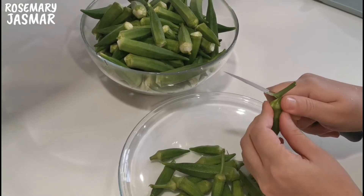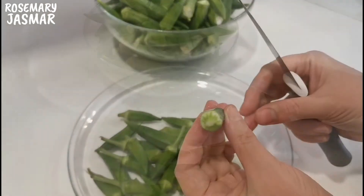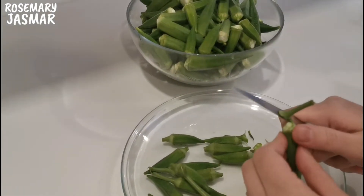First, let's prepare the okra, also known as ladies fingers. Cut the small tip from the top and carefully remove the sides without making any cuts, then wash the okra.